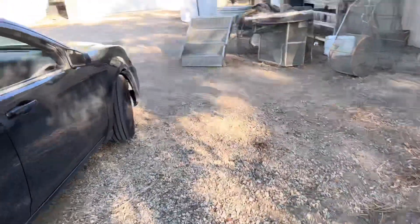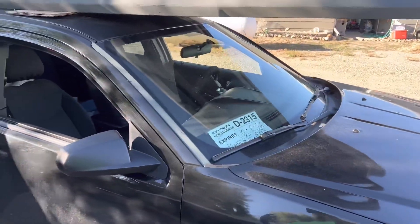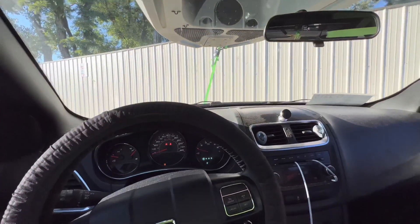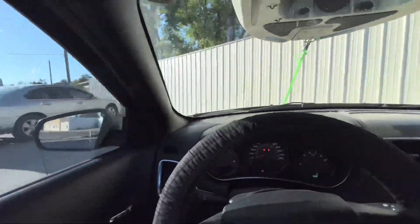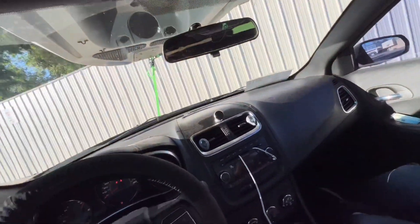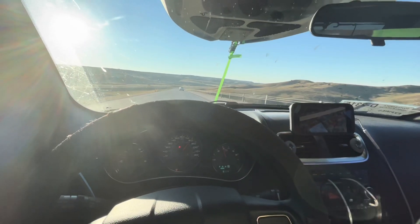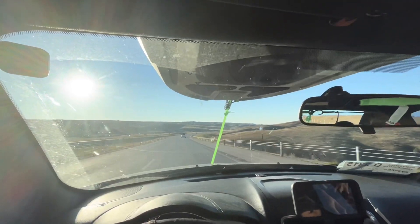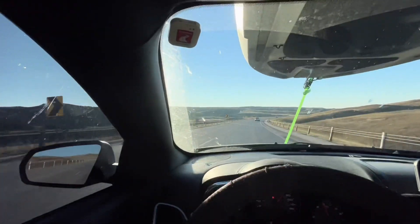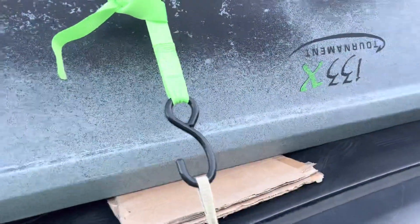That's what it looks like. I'm gonna strap it down and head home. We got the kayak tied down, grabbed a couple drinks, and now we're gonna drive home and maybe even hit the lake tonight.